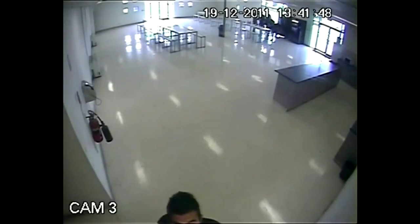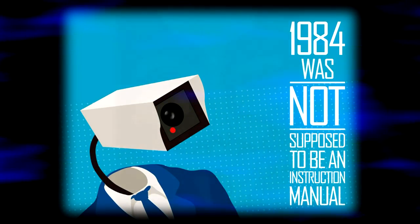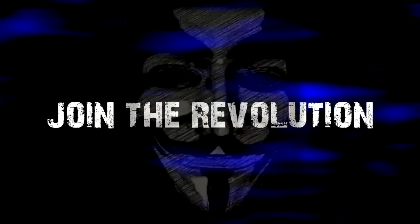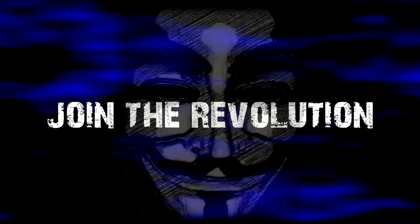While the government may be hell-bent on watching us at every moment of every day, we are not helpless. There are always ways of fighting back. Let's remind them that 1984 was not an instruction manual. We are anonymous. We are legion. We do not forgive. We do not forget. Expect us.